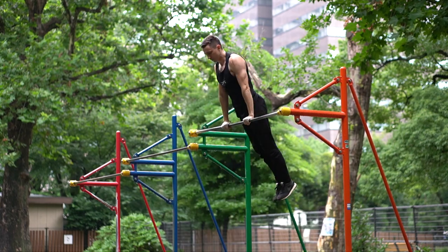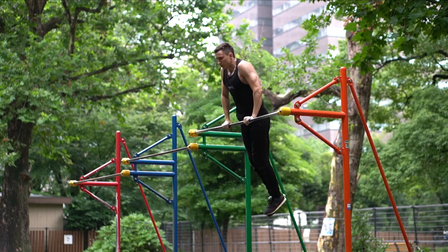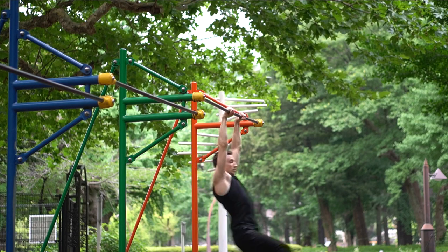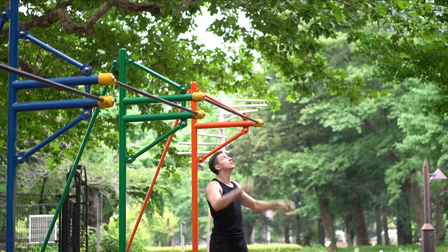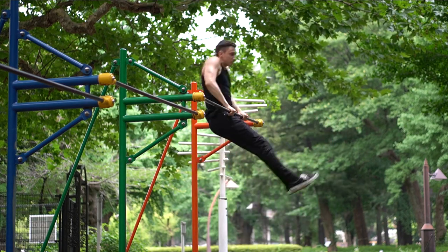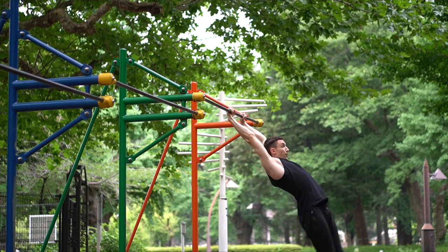However, this time I noticed that my legs weren't straight and ruined the overall form. So on the next days I focused on my legs again, keeping them straight, and within four more days I was able to do the dynamic muscle-up with — in my opinion — pretty good form.